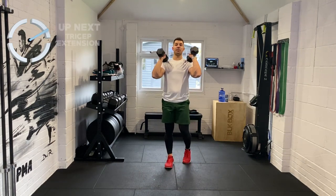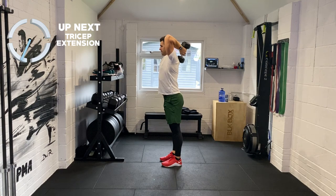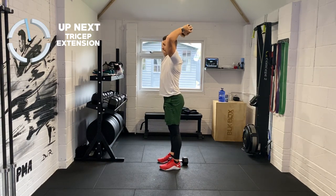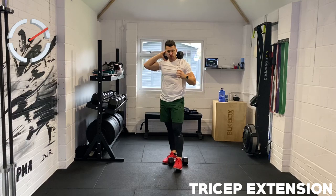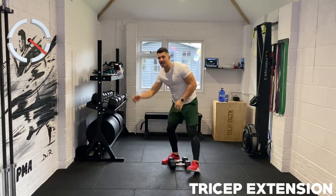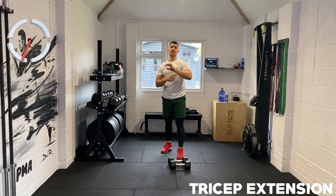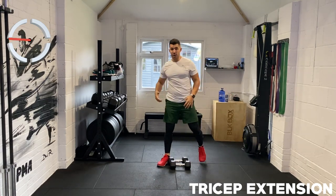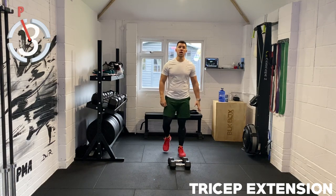From there it's a tricep overhead extension. With both weights touching, you're going to extend and try to touch the upper back. If one weight is too heavy, just use one. We want to squeeze our legs and our glutes, make that trunk solid, and just isolate that tricep. Think about your shoulders and biceps almost kissing your ears so you keep it nice and tight. Normally our triceps are quite a weak muscle — we don't really use it that much — so this is a great movement to strengthen it.